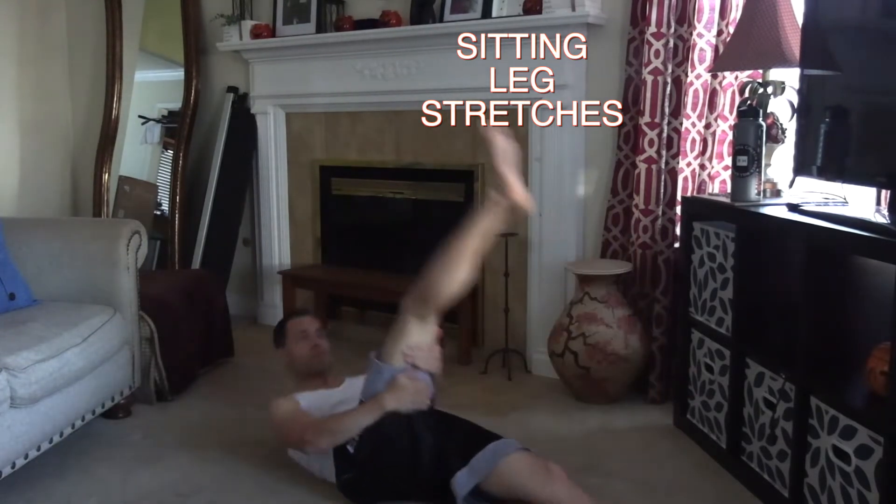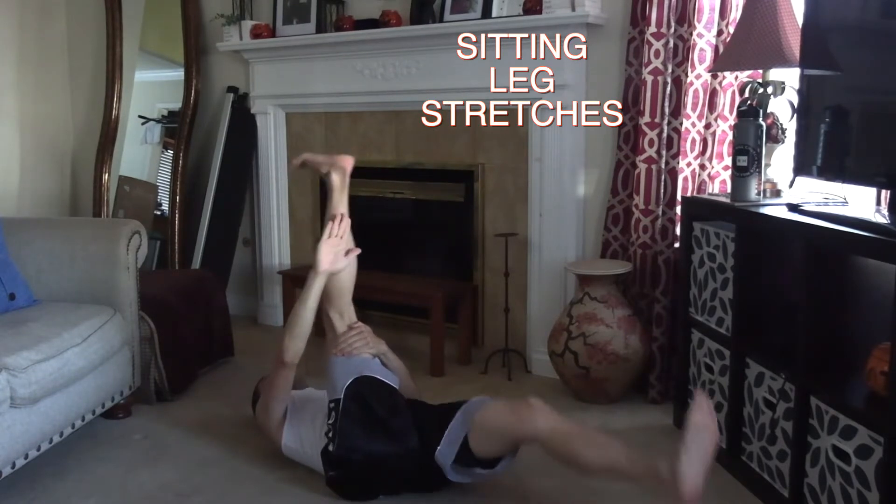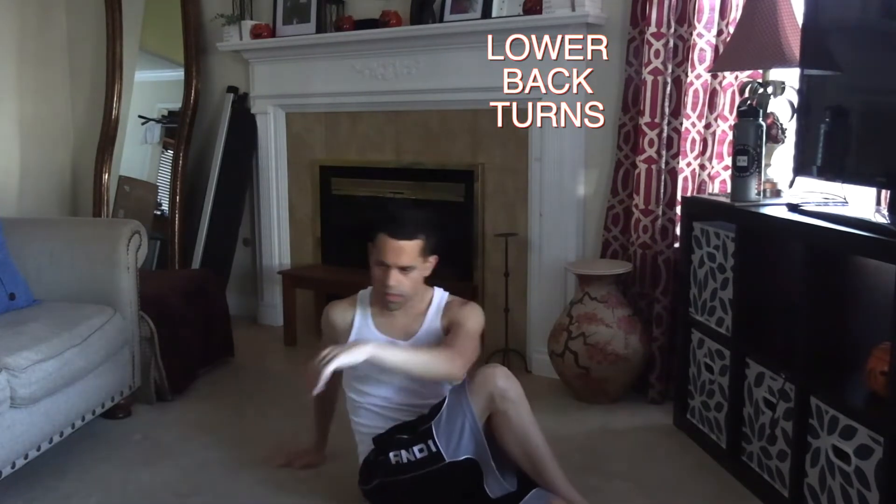On weight lifting days, I don't stretch, I warm up. And that's what the trainers tell you — warm up your lifting before you do your main lifting for the day. And on full body conditioning days, I stretch first. You should do the same.